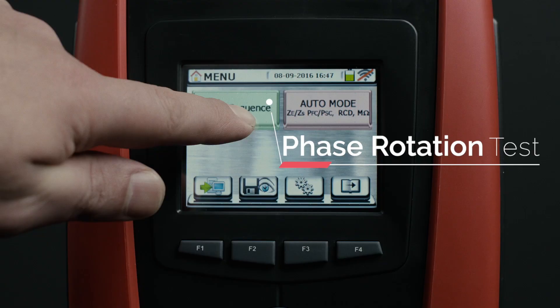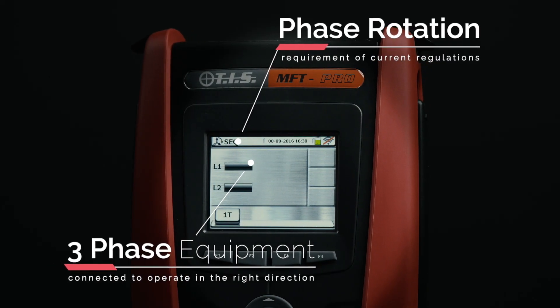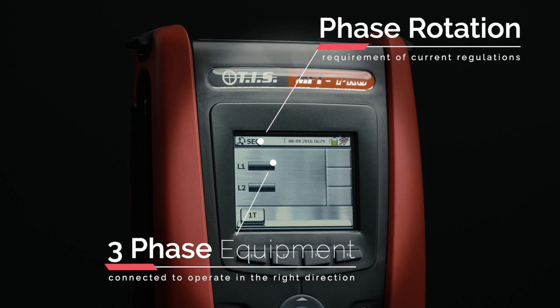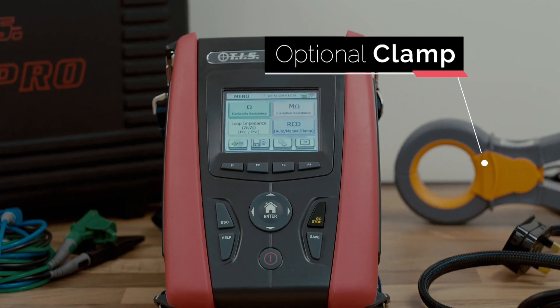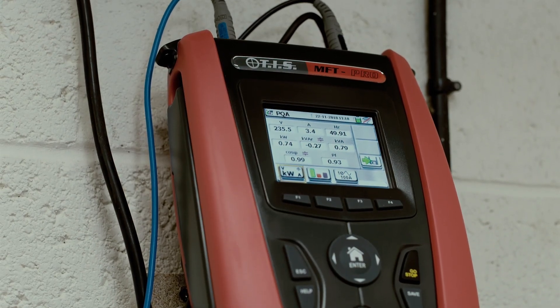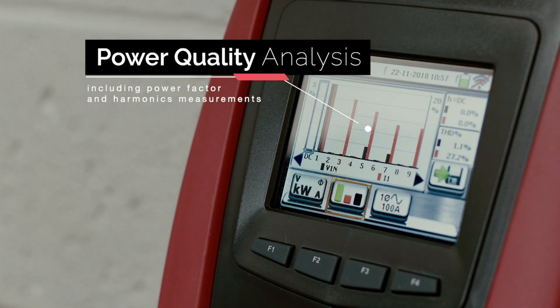Checking correct phase rotation is a requirement of current regulations and means three-phase equipment can be connected to operate in the right direction. With the optional clamp, you'll be able to conduct power quality analysis, including power factor and harmonics measurements.